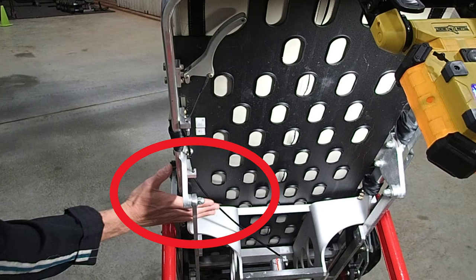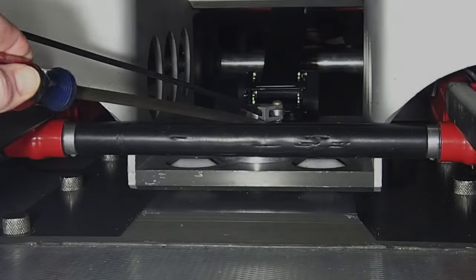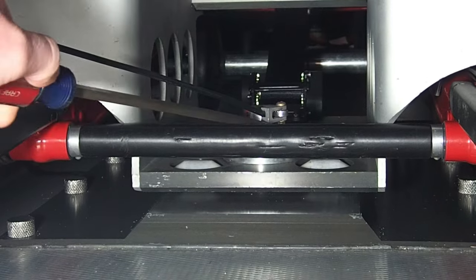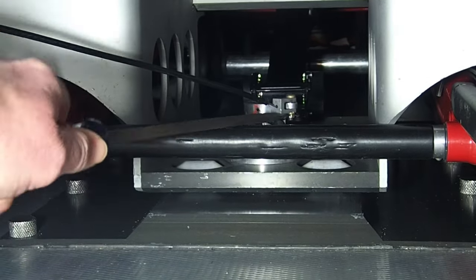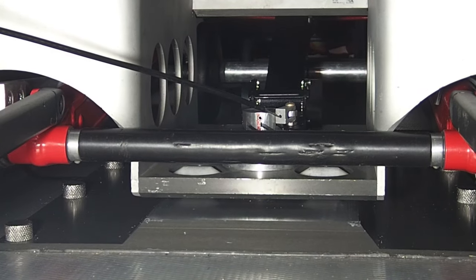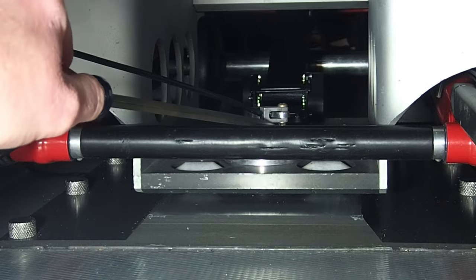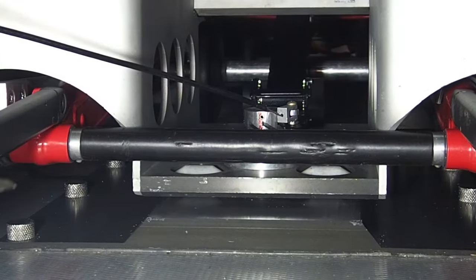That's pretty much all the information the crew needs to know — the rest is for maintenance. If your helicopter jumps the cam, which is rare, you need to get a long screwdriver. You can get leverage on that bar with your screwdriver and pry it up and rotate it so that the red lines line back up again.